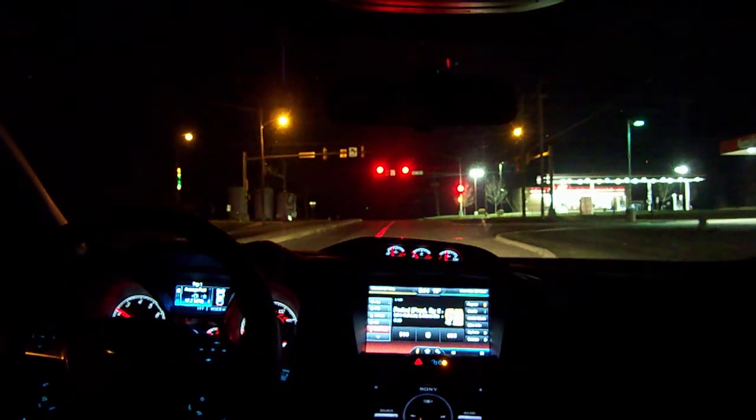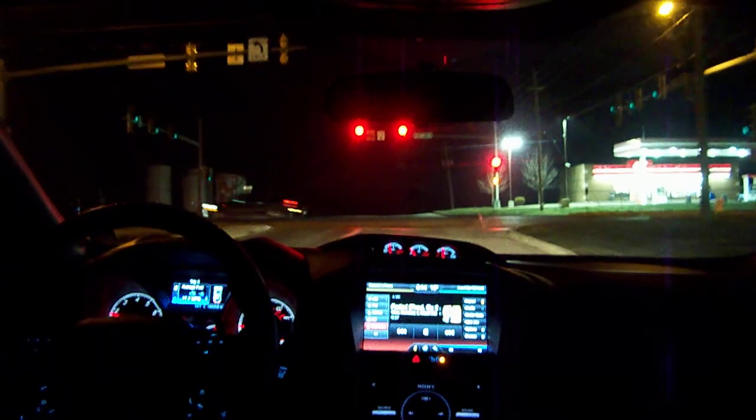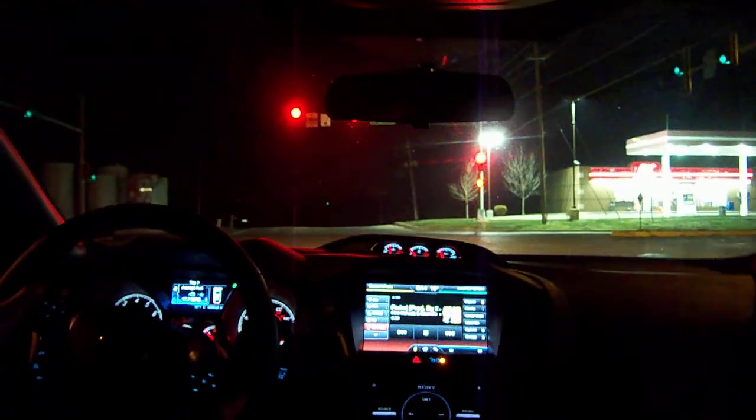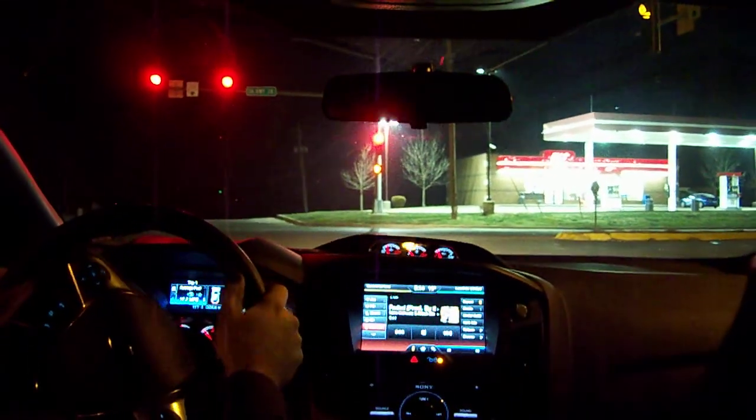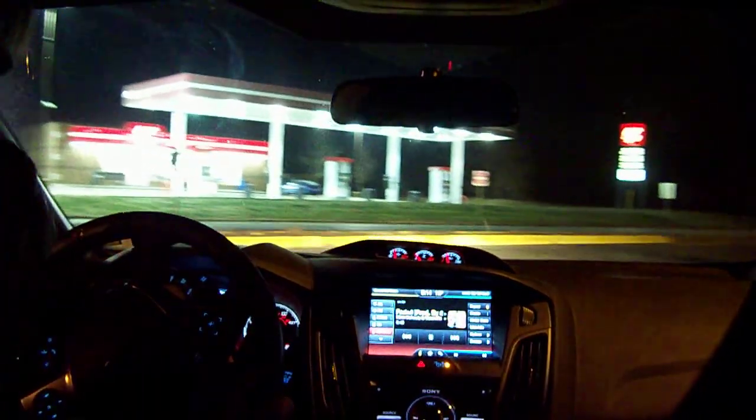I'm going to try to do another 0-60 here. I'll do it with the window down. This is with the 16s and I have sport mode on, like always.